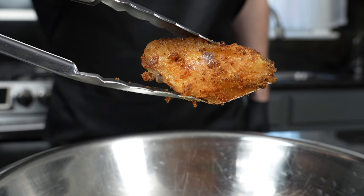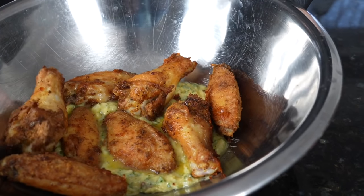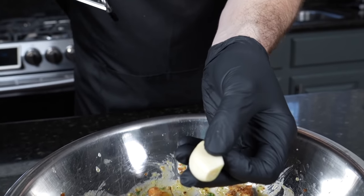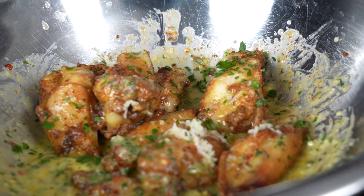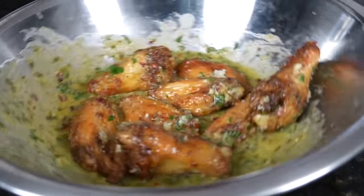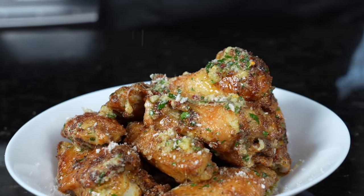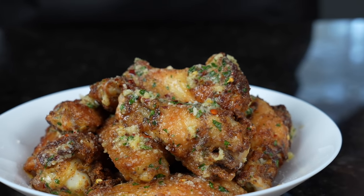Here's our garlic parm sauce in the mixing bowl. We're going to add those super hot wings fresh out of the air fryer right into the sauce — the residual heat will melt the sauce into the perfect consistency. Give them a good toss. I'm also going to hit them with a little freshly grated garlic for an extra pop of garlic flavor, a little more parsley, and a little more Parmesan cheese. And that, my friends, is the world's best garlic parm chicken wings right there.